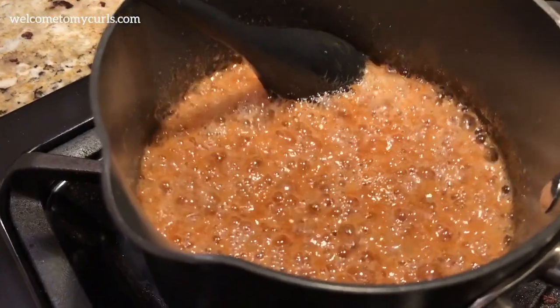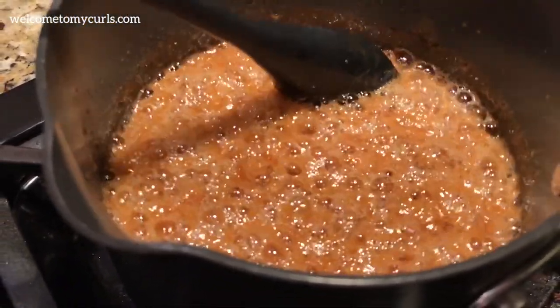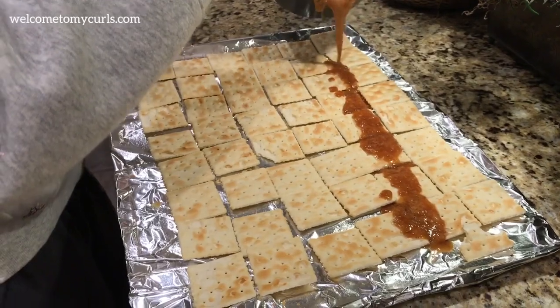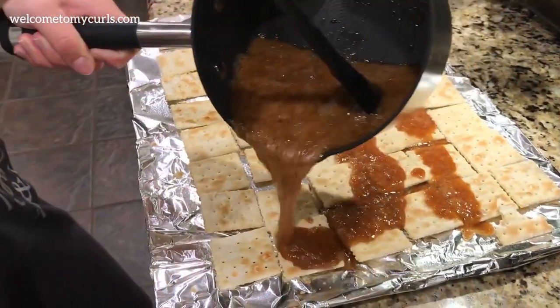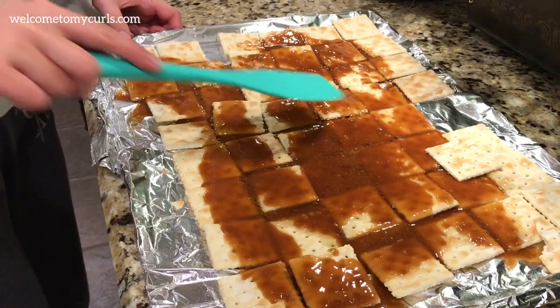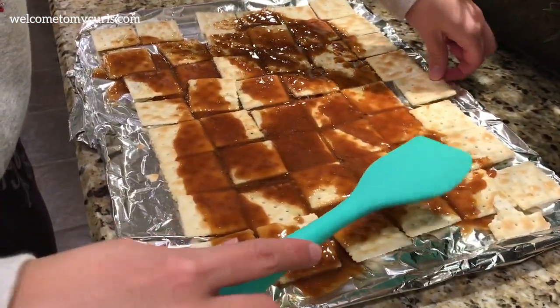See how it's all frothy and bubbly? That's what it should look like after the three minutes. Then take your hot caramel and pour it all over your crackers. Just gently spread it out over the crackers until they're completely covered.